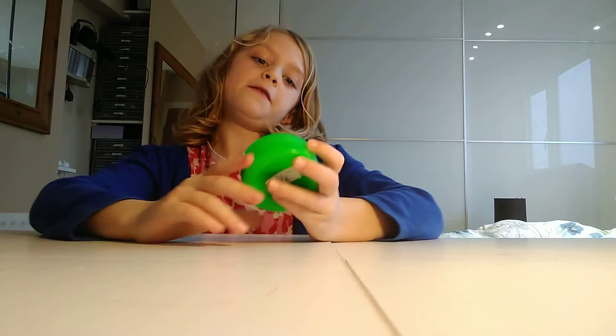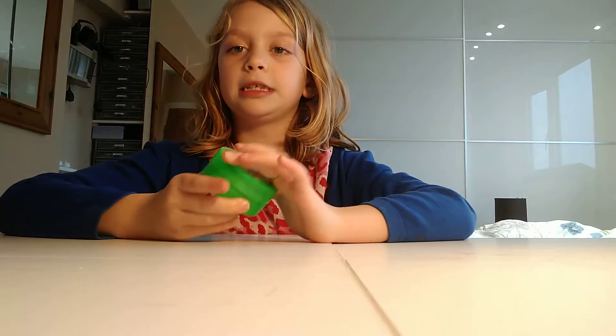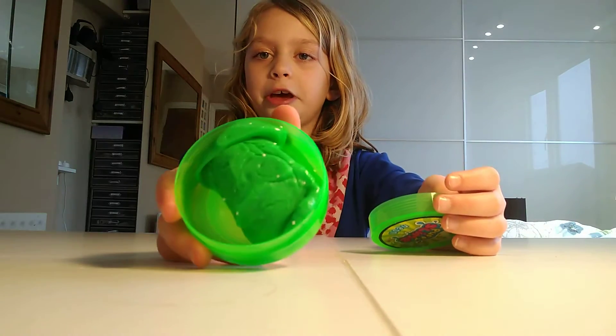So the first slime we have is puffy slime. This was £1 and we bought it at the Justine. So this is what it looks like.